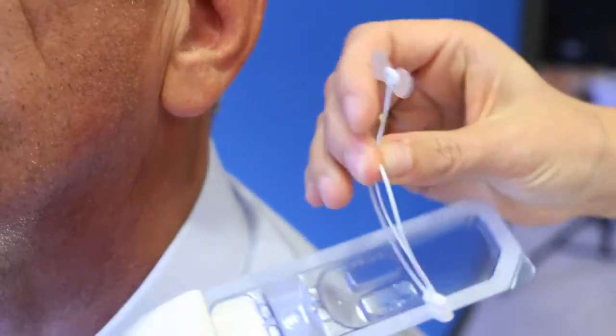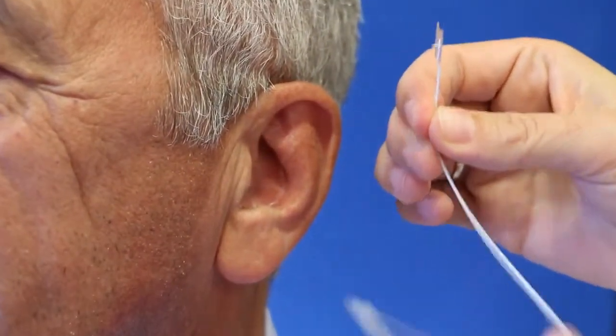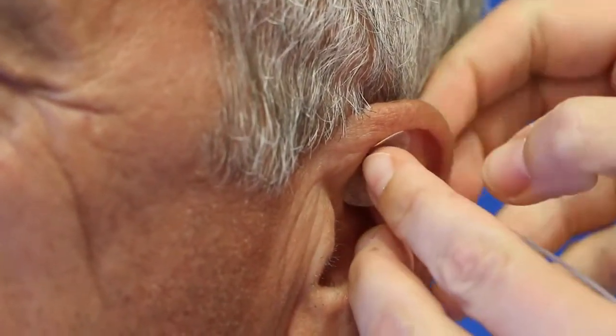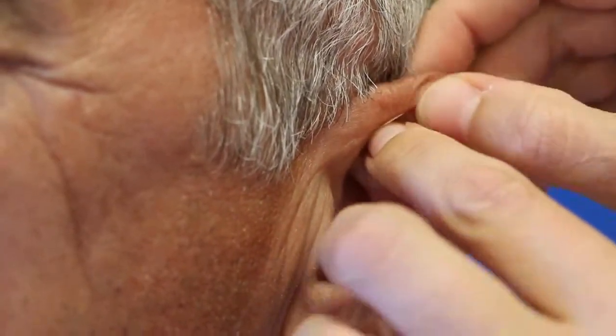The sterile packaged special needle should be located in the recommended, preferably flat area in the fossa triangularis. The butterfly plaster on the needle is intended for the first fixation.